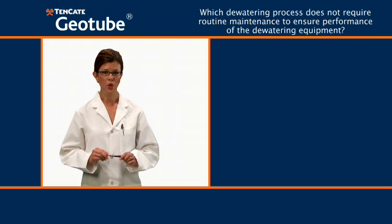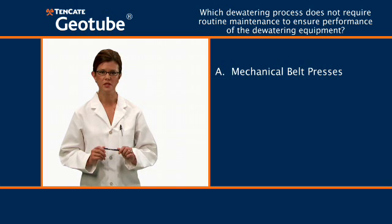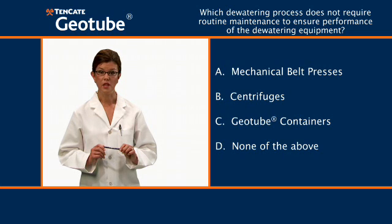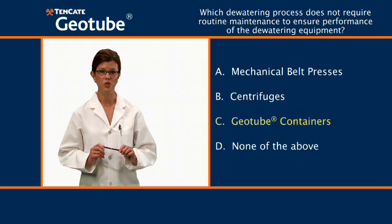Next question: which dewatering process does not require routine maintenance to ensure performance of the dewatering equipment? A) mechanical belt presses, B) centrifuges, C) geotube containers, D) none of the above. The answer is C, geotube containers. Unlike mechanical dewatering equipment, geotube containers do not require routine maintenance or an inventory of spare parts to ensure continued operation.